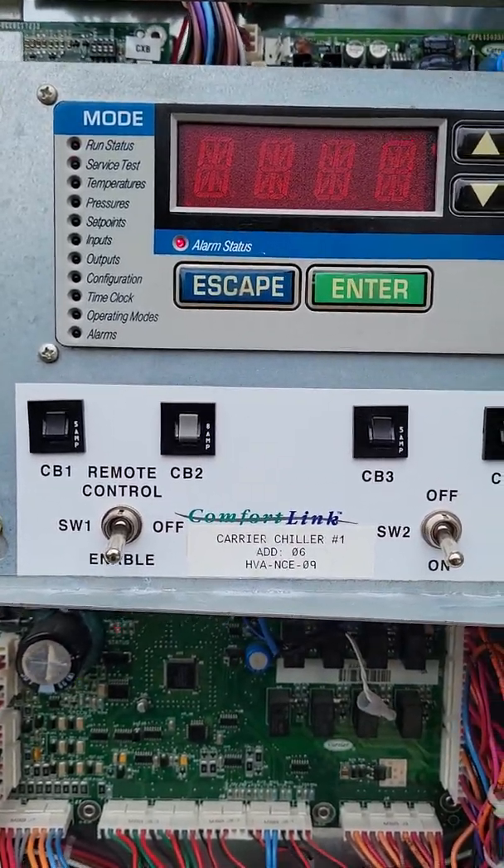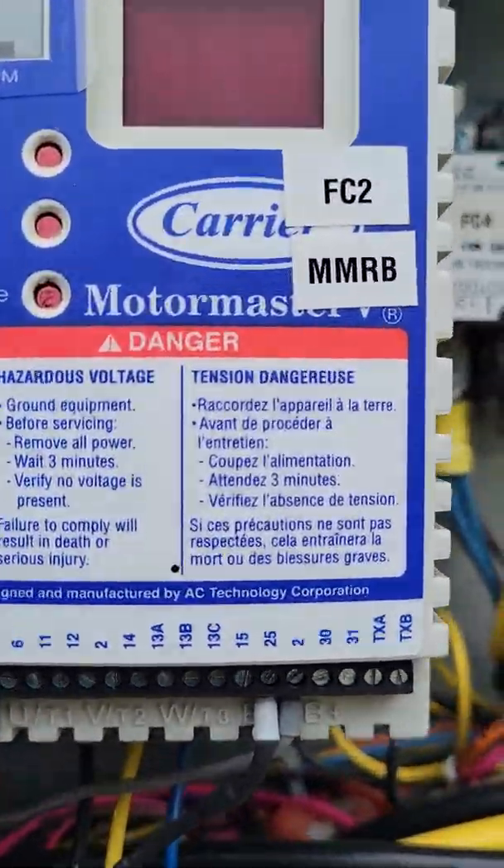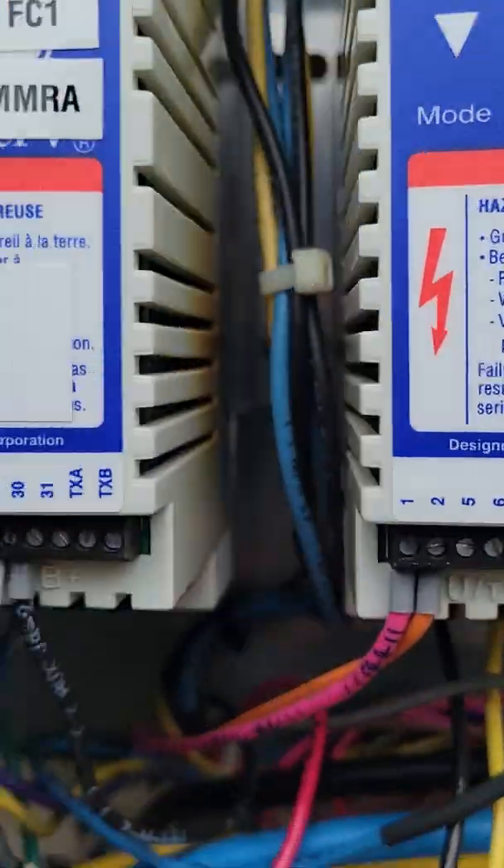I also wanted to show you on the Carrier Motor Master — if you are working on it and you're not really 100% sure what a previous technician had entered inside the Motor Master VFD for the condenser fan motors, say they went in and just started pushing a bunch of buttons and weren't really sure what they were doing and you show up and there's a ton of parameters that are changed. I showed you how to log in to the Motor Master and access those parameters.